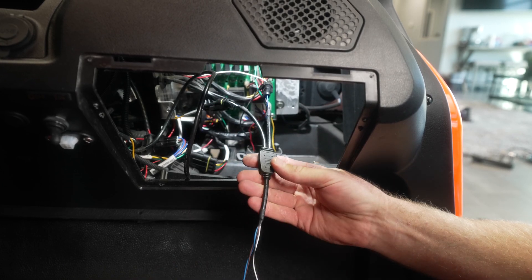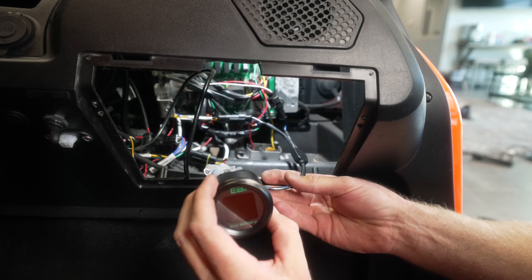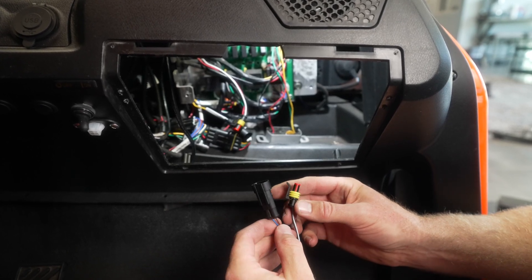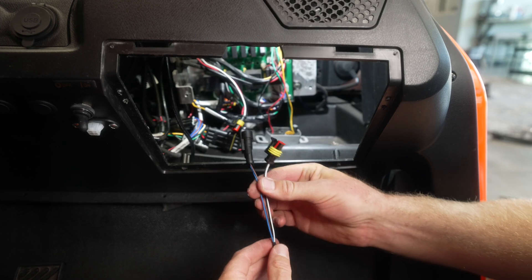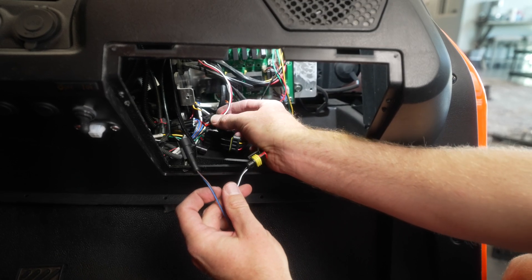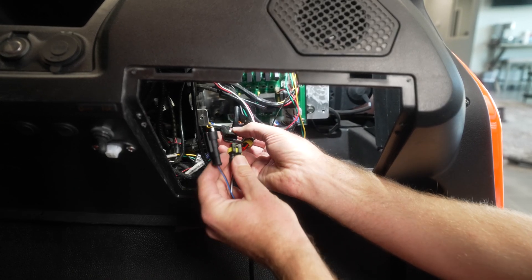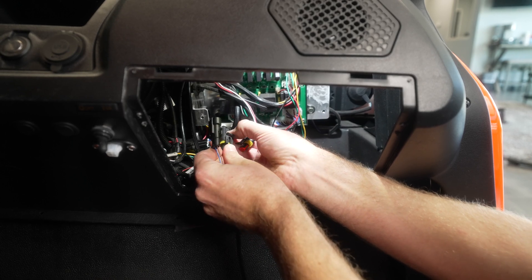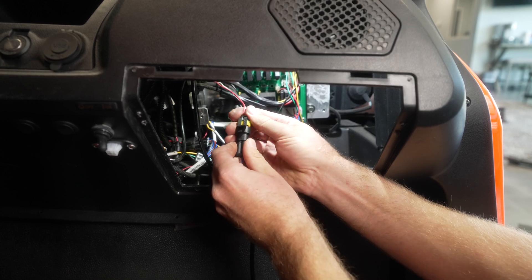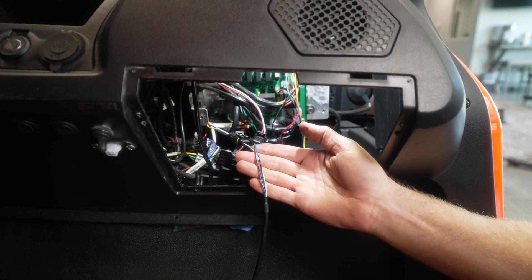That will complete the retrofit connection and you can reinstall your meter wherever you prefer. If you are not installing our retrofit kit, simply take the two CAN plugs pulled up to the dash and plug them into the previously disconnected CAN connectors under the dash. That completes the CAN connection.